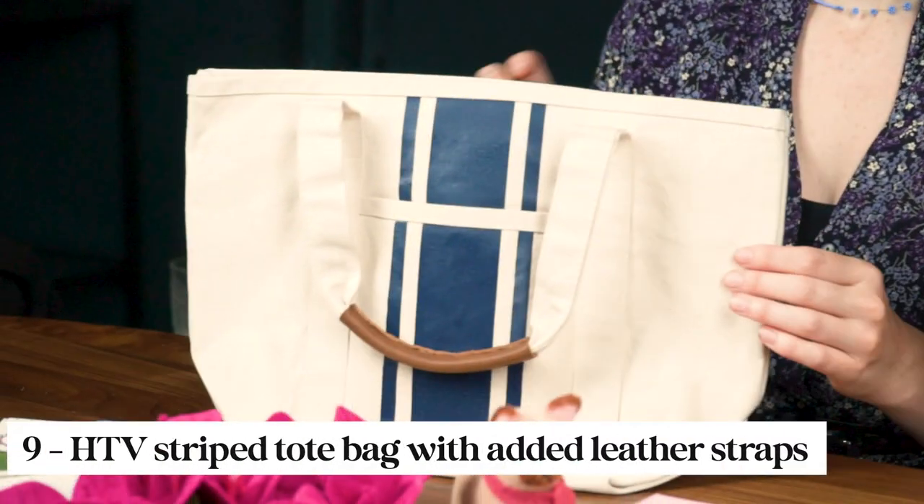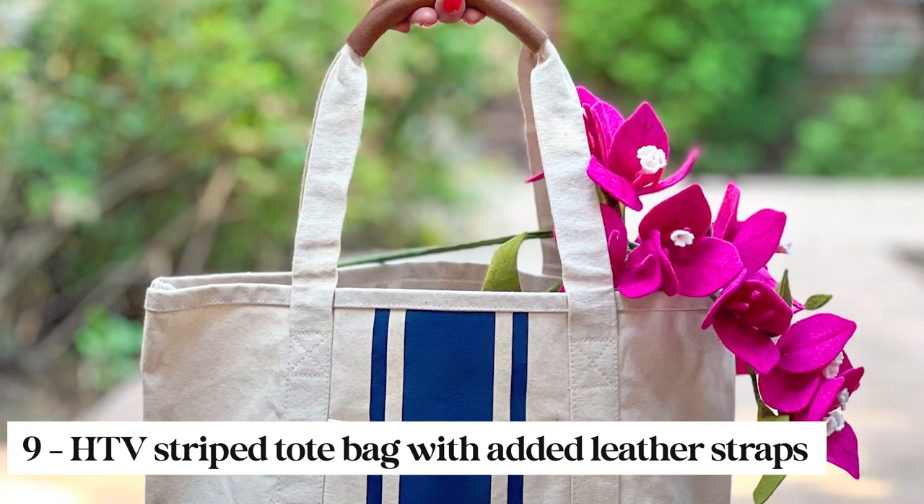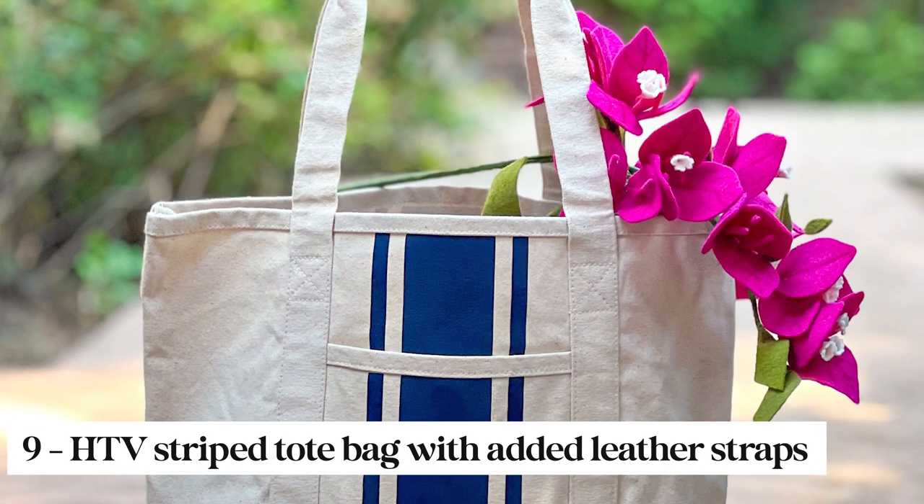Another bag idea is to take this canvas bag and add some detail with some heat transfer vinyl and leather handles. I love how these leather handles came out — it makes it so comfortable to hold. I think that's my new bag.